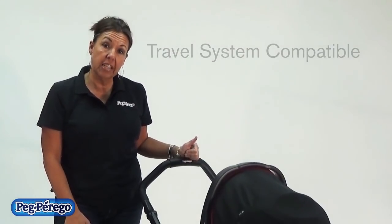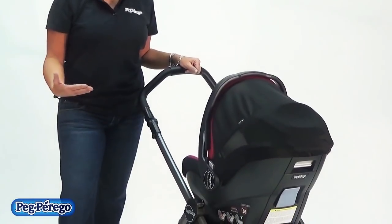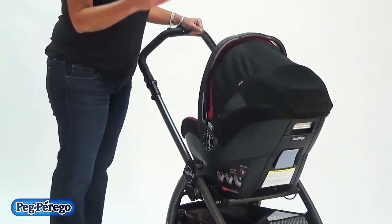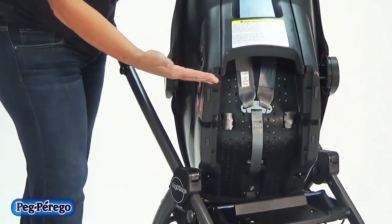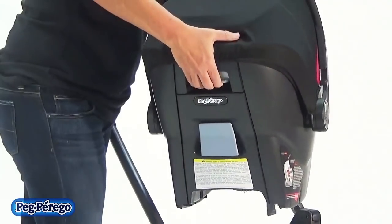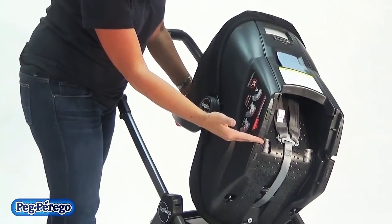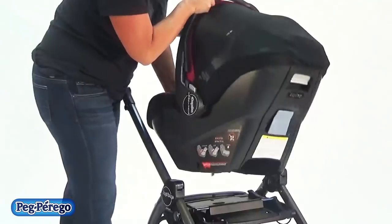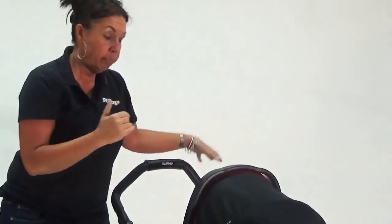The Book Pop-up has built-in adapters that allow any Peg Perego infant car seat to attach directly to the chassis, including the 3030 car seat plus the new 435 that's coming out. The way the car seat attaches to the chassis is the same way it attaches to the base — you squeeze the back of the seat and lift up. When you reattach it to the chassis, there's a bar on the seat and you just snap it into place. And then we have a travel system. Thank you.